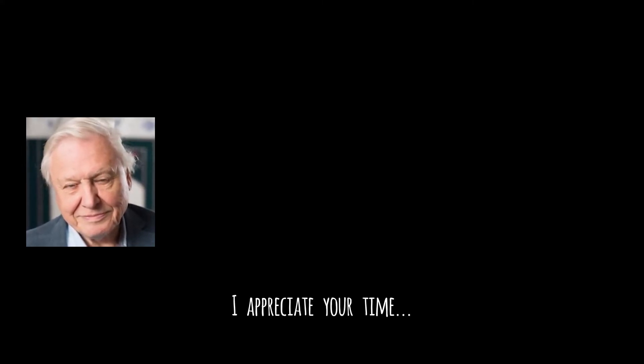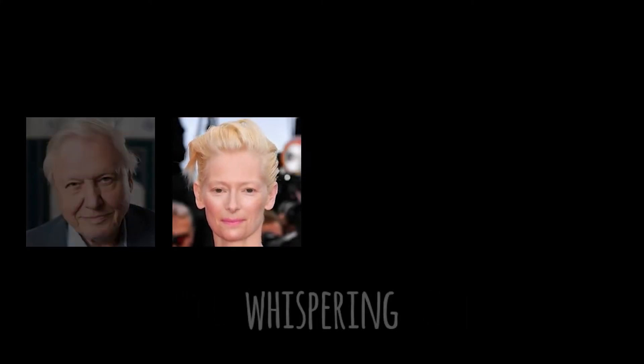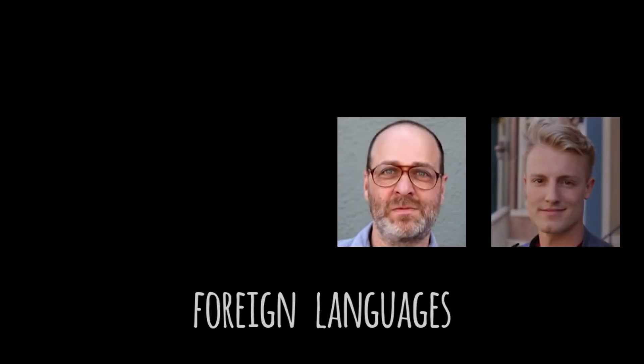I appreciate your time, so here is a bit of fun. Sometimes you just need to whisper something. Es funktioniert für mehrere Sprachen, ich kann auf Deutsch sprechen.